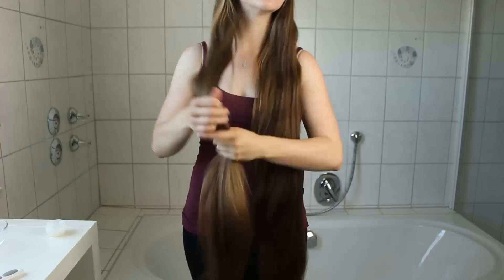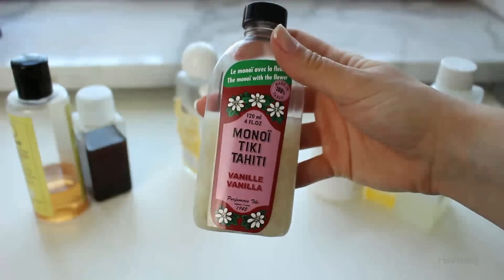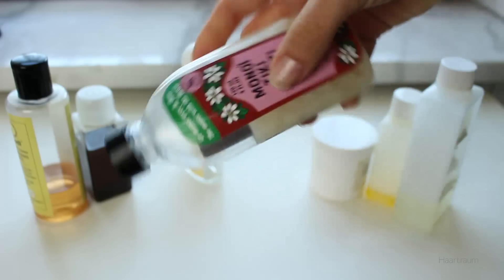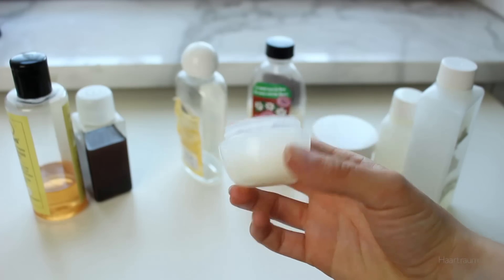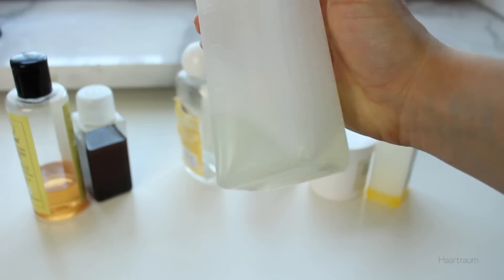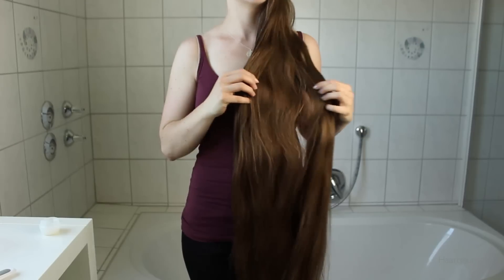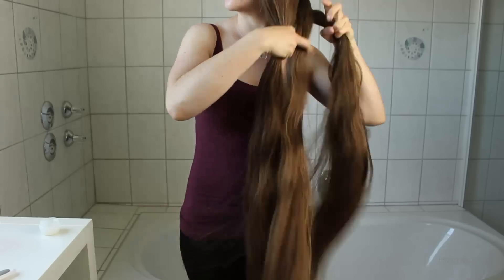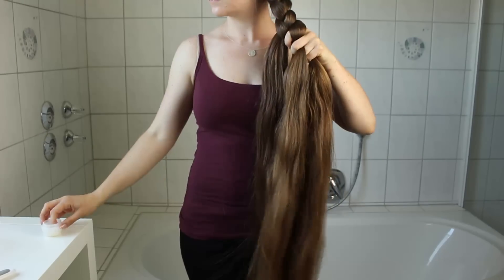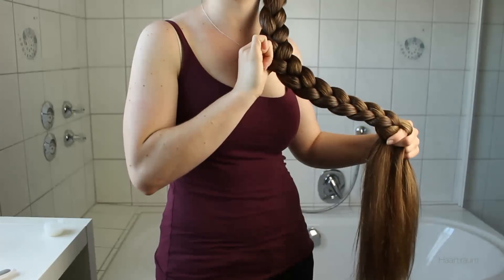Don't use too much — I prefer to repeat this step several times with tiny amounts of oil. My favorite oil for this step is the coconut oil from Monoi. I love it so much, there is a whole video about it. But I also really like almond oil or argan oil for this. Using oil on dry hair adds a lot of shine. I especially like this when I braid my hair afterwards, as the oil can also sink in very well, especially if I use too much.